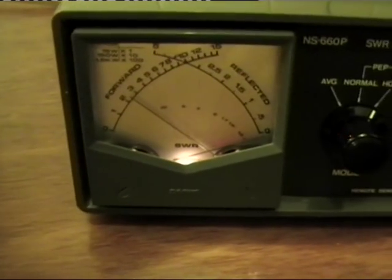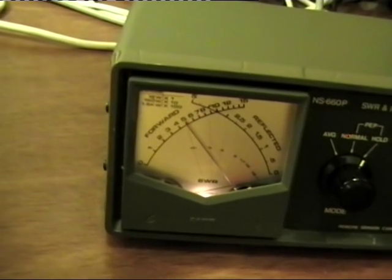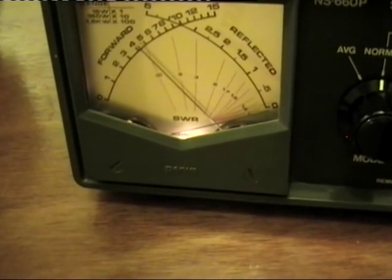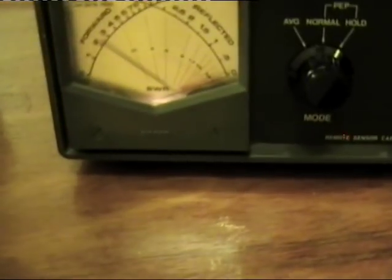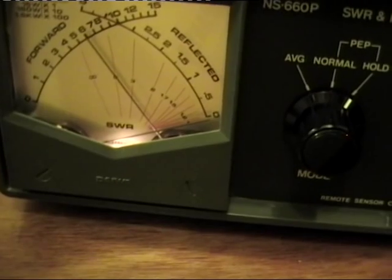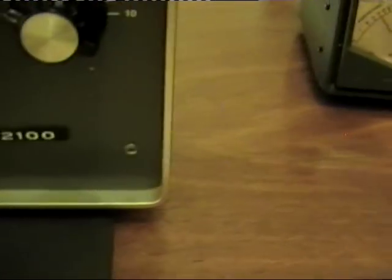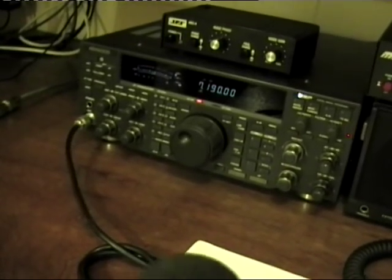If I turn the radio up just slightly, I'll see it peeking around about 400 watts. I'll turn the drive down just a bit - OK, I've keyed the radio again, it's on lock.